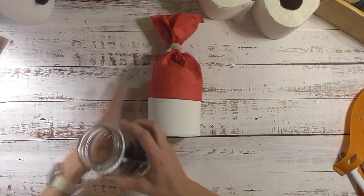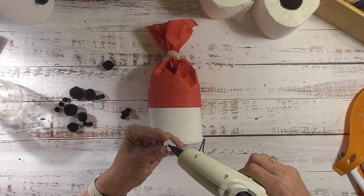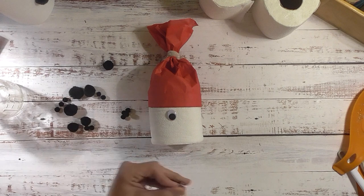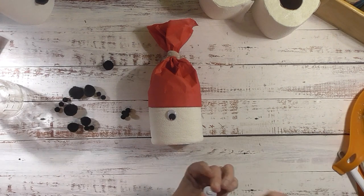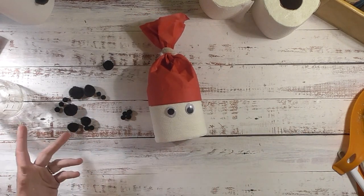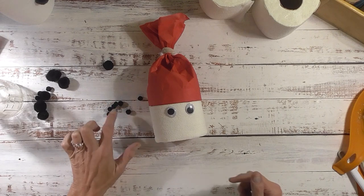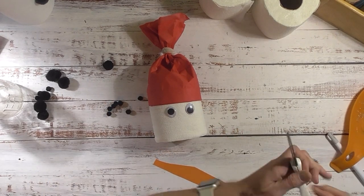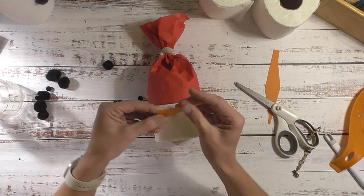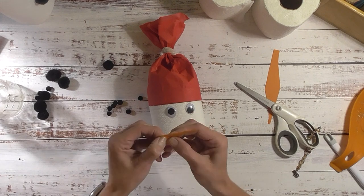Now we'll do his face. I have some googly eyes and small pom-poms. First the googly eyes - you can use black cardstock if you prefer. This would also be cute as a bathroom Christmas decoration, or you could use paper towels for a kitchen version. For the nose, I'll take some orange cardstock and cut it in the shape of a carrot - then crunch it up a little bit so it's not so straight, which gives life to the little carrot. You can also ink the edges if you want.